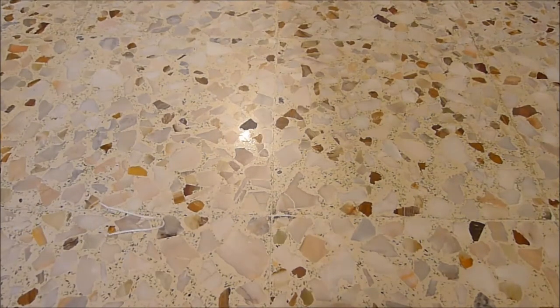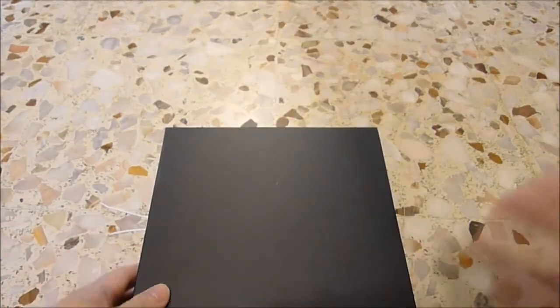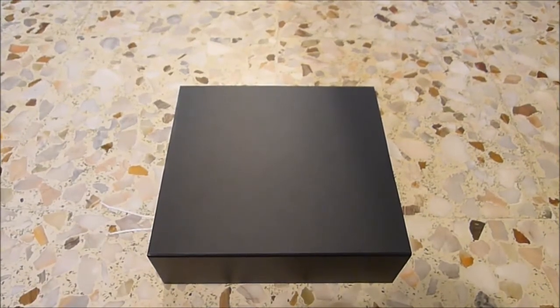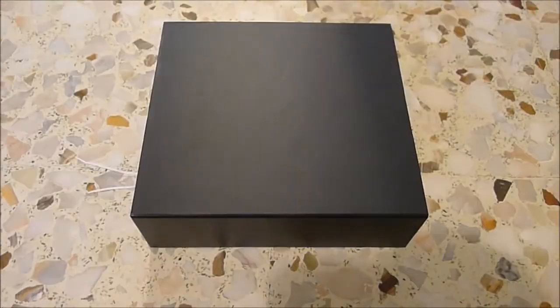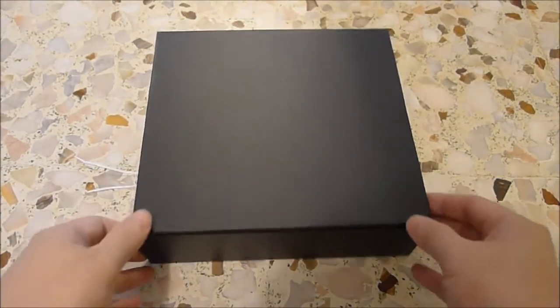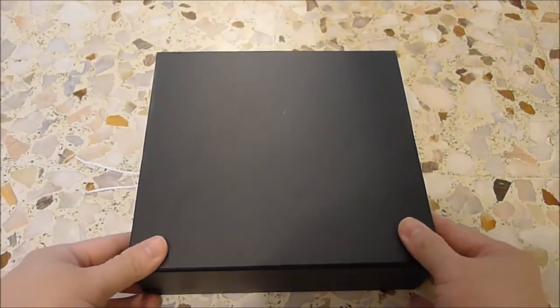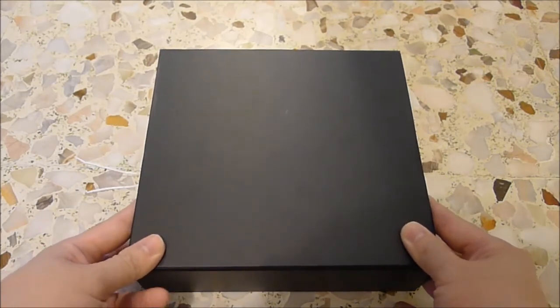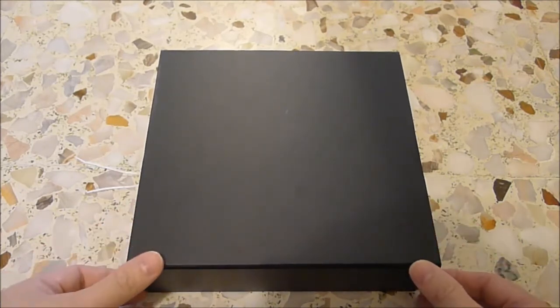Hi everyone, today I'm going to bring you two videos of two very unique pieces. The first one would be this one. For those of you who have seen pictures, I believe you recognize this black box. This is the Gorilla collaboration, total of 40 pieces.